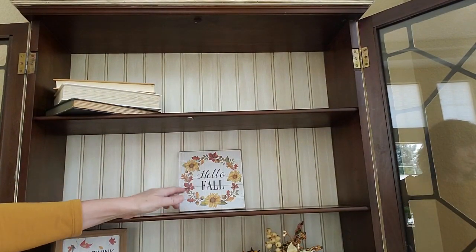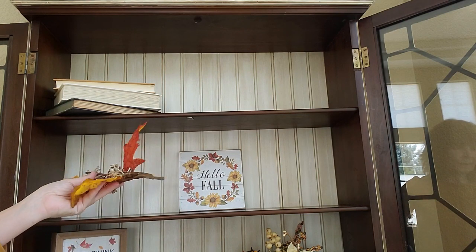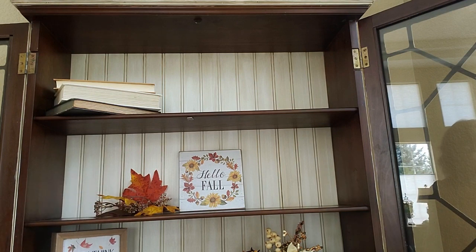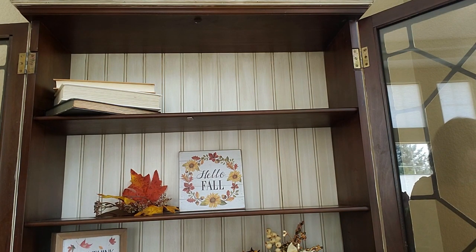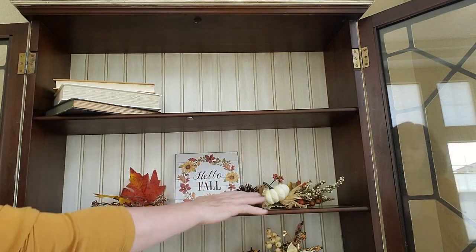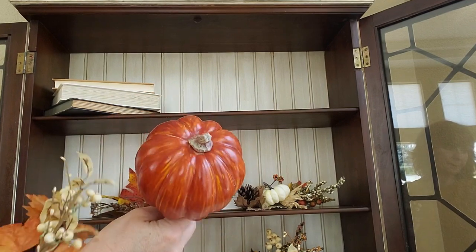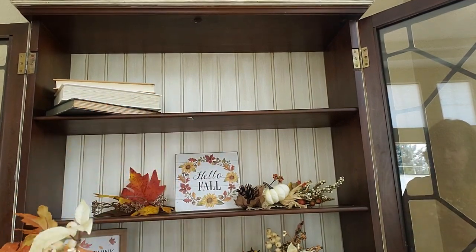The first thing I've done here is add another small sign and I'm going to add a few more picks in here. I'm going to grab a couple more picks and some pumpkins too. I've just added these picks here now and I'm going to add another pumpkin pick and some more of this.